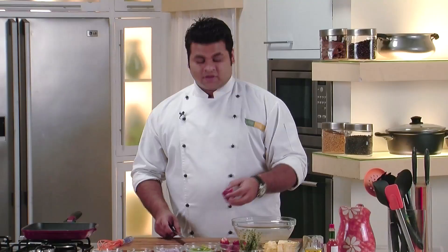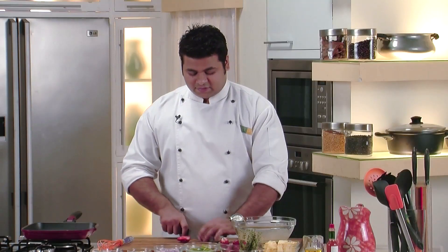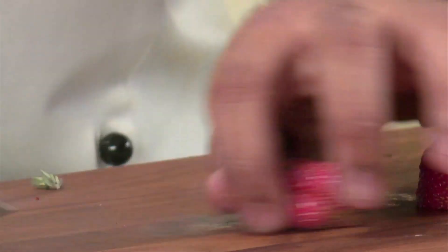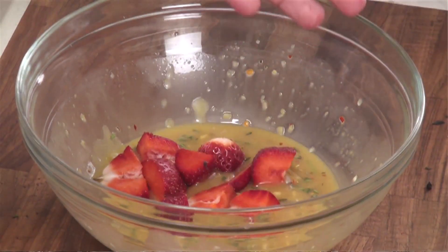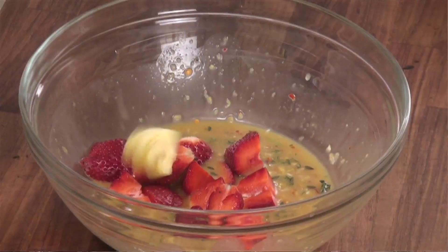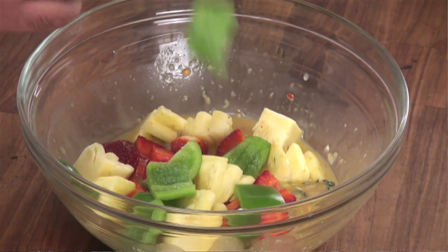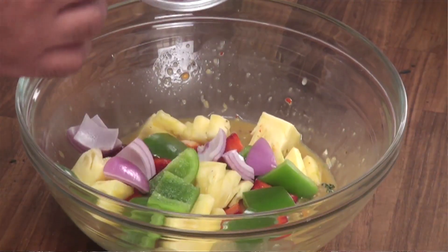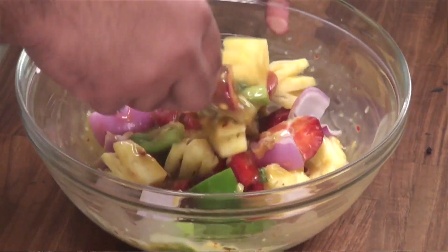Our marination is ready. I have some fresh strawberries — I will cut them into 4 pieces. If the strawberries are small, you can cut them into half. Now I will put the strawberries into our marination, along with some fresh pineapple, green capsicum, and onion. I have cut them into large cubes; you can cut them in any other shape — that's completely your choice.